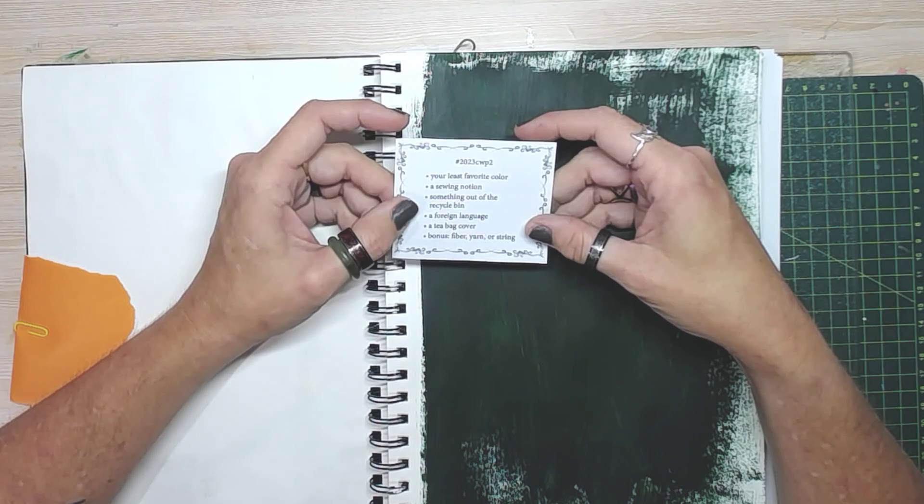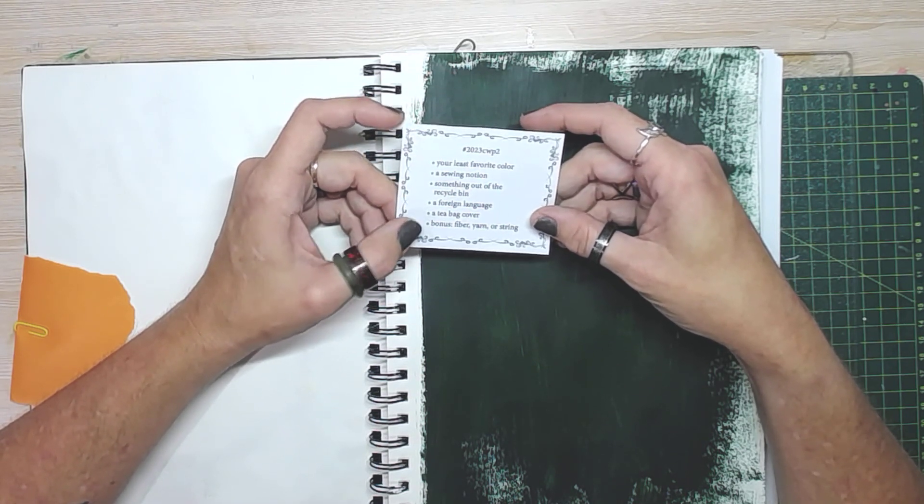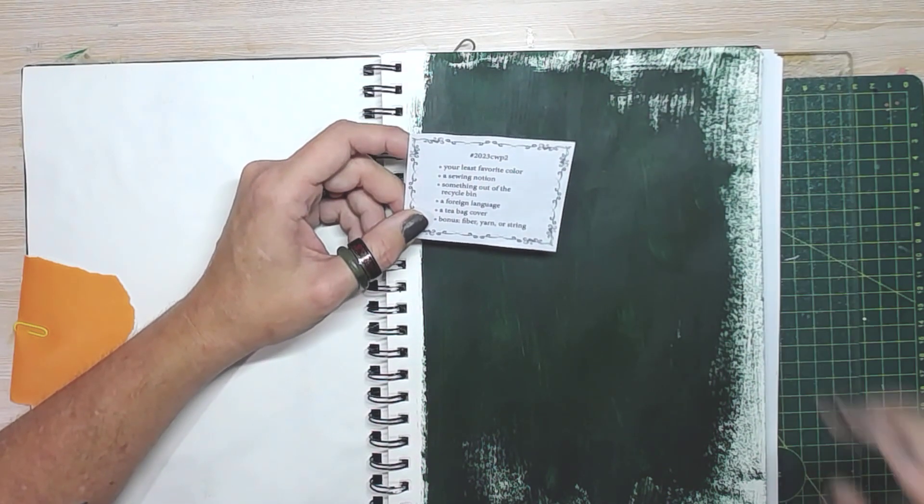The prompts include a sewing notion, something out of the recycle bin, a foreign language, a tea bag cover, and a bonus is fiber yarn or string.